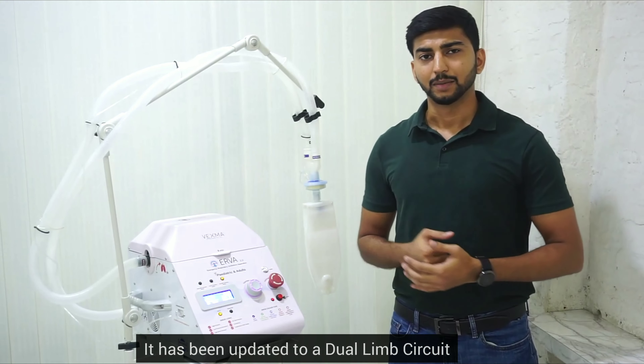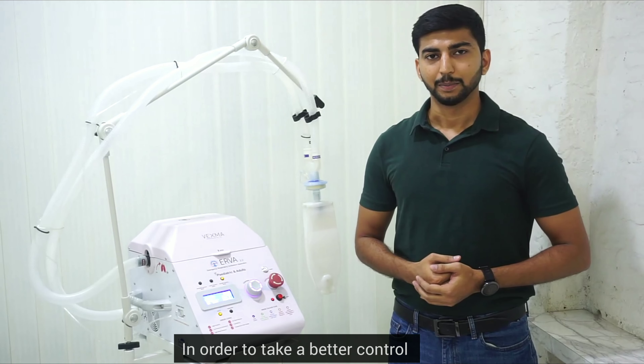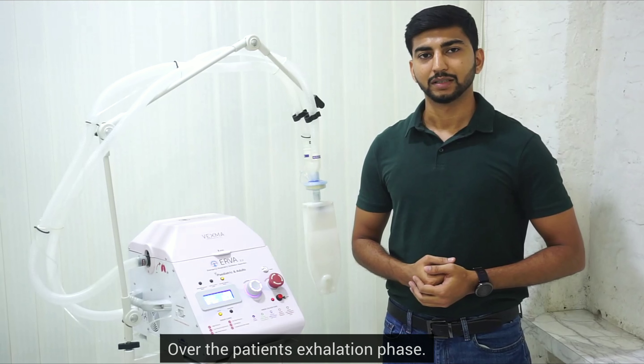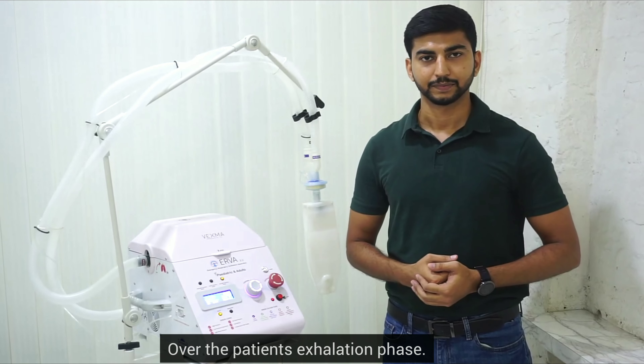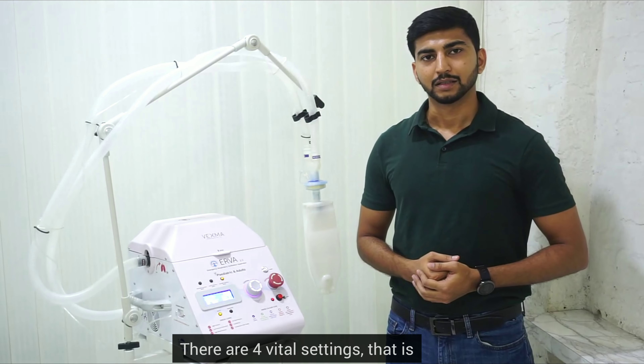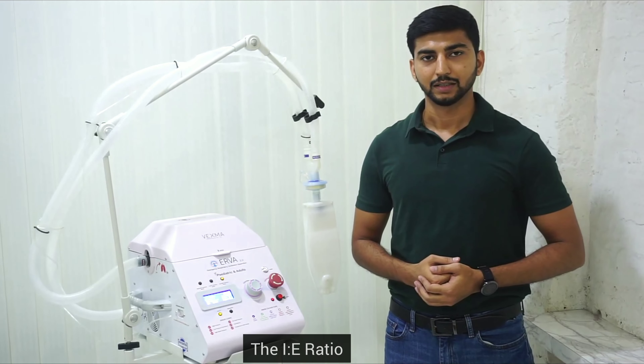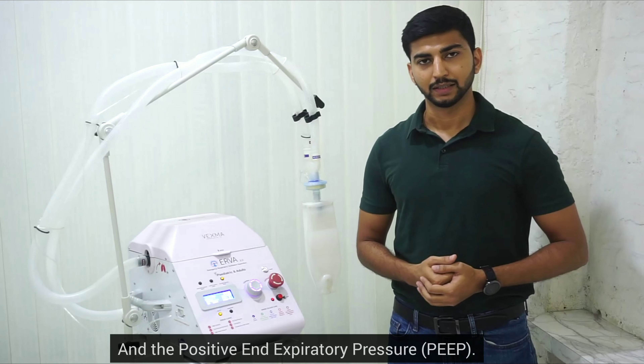It has been updated to a dual limb circuit in order to gain better control over the patient's exhalation phase. There are four vital settings: the respiratory rate, the IE ratio, the tidal volume, and the positive end-respiratory pressure.